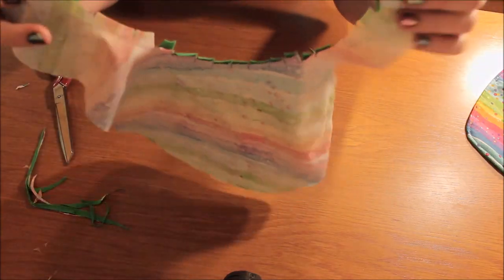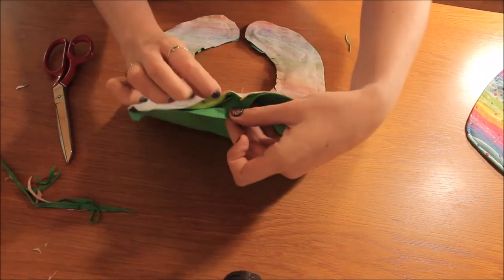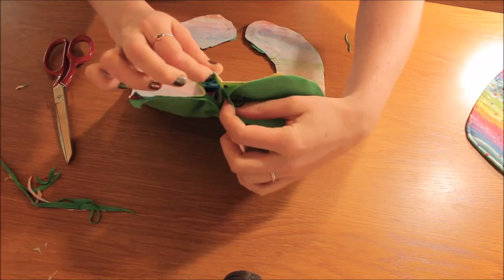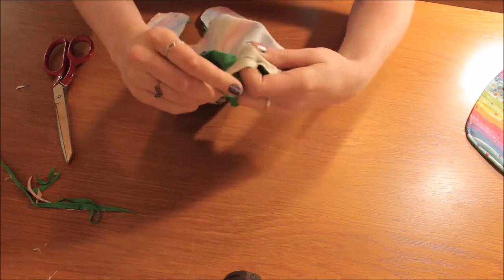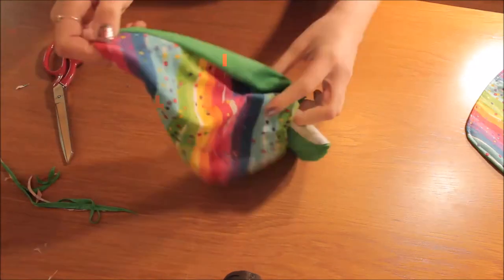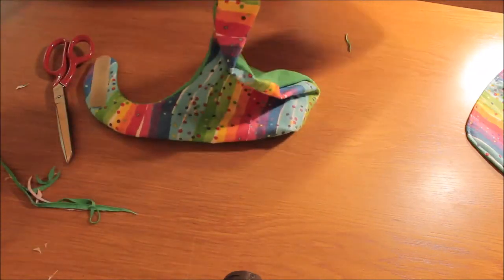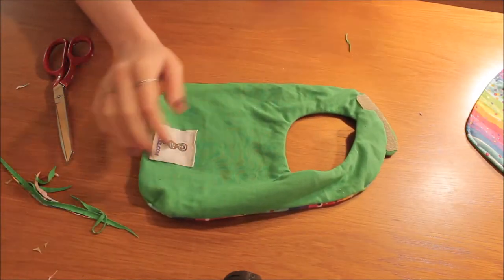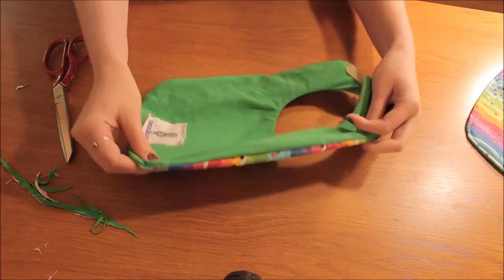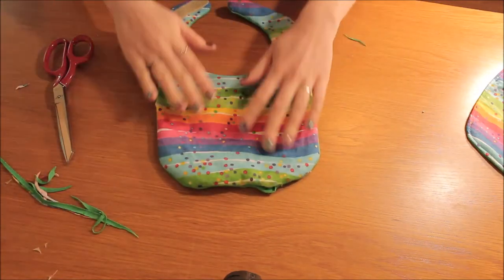Your edges now should all be clipped like that. Then where you've left the opening in your seam at the bottom, you want to turn it inside out or to the right way. Now you've turned your bib the right way — it should look something like this.